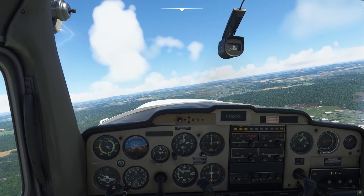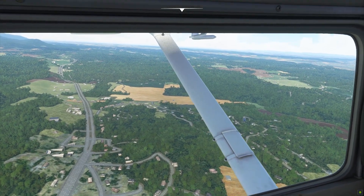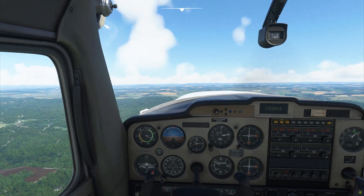On the next episode, I will be discussing in detail the flight instruments, how they work and how you can use them, and of course some basic flight maneuvers. I hope you enjoyed this video.